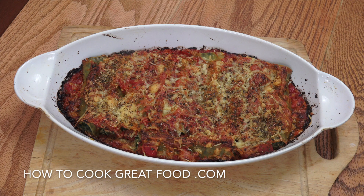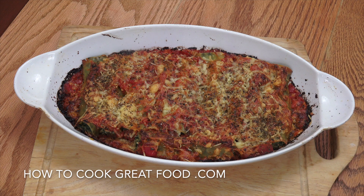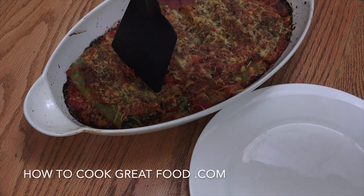Welcome back to howtocookgreatfood.com. On the menu today, hot out of the oven, we're going to make spinach and ricotta cannelloni — absolutely beautiful pasta tubes filled with delicious ricotta cheese, spinach, tomato sauce, and cheese, baked in the oven. It is wonderful. Let's get moving.